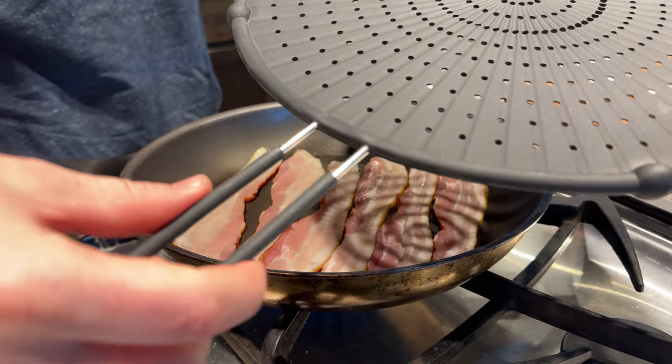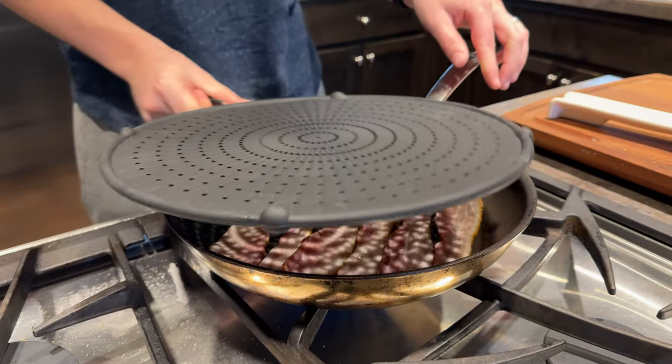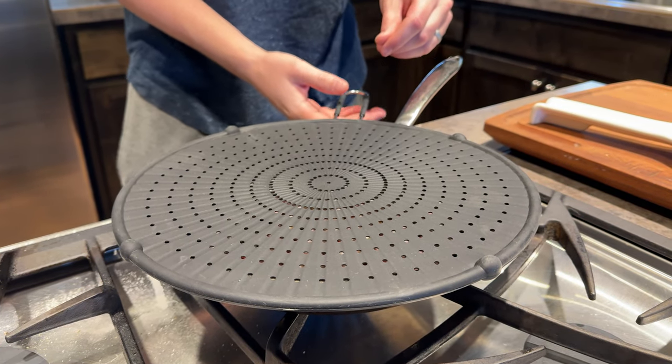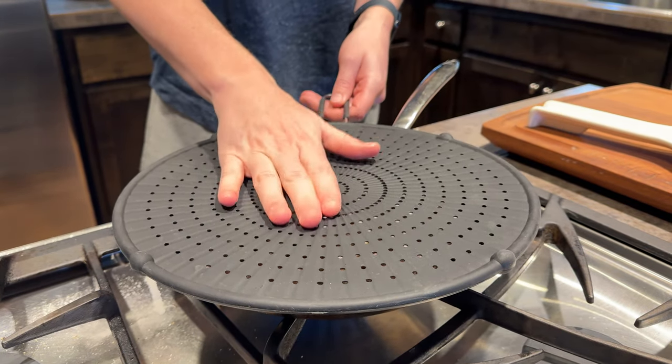Plus, the handle has a nice silicone grip so you can hold on to it and it doesn't get too hot. It fits perfectly over pans and you can use it on different size pans. I really suggest this flower shield.